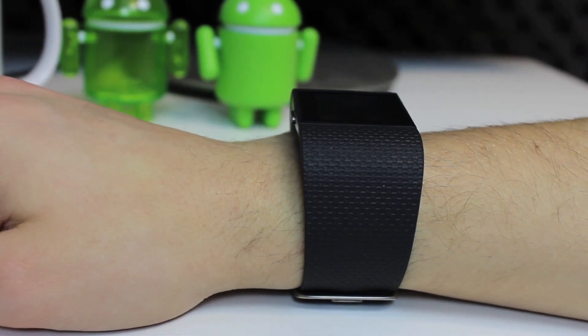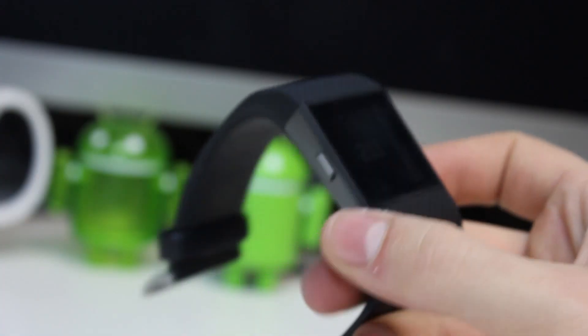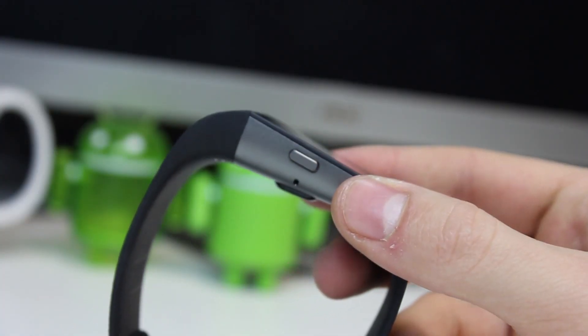On first impressions, the Fitbit Surge is more of a watch style than the Band 2, with a larger but black and white display. It has a more traditional moulded watch strap with clasp.